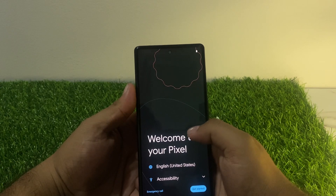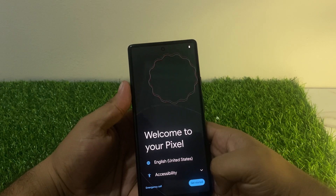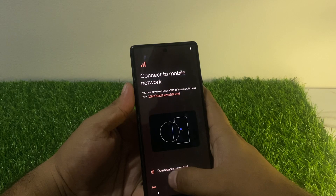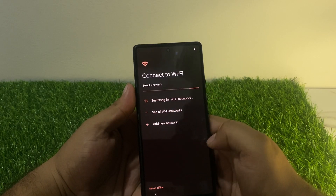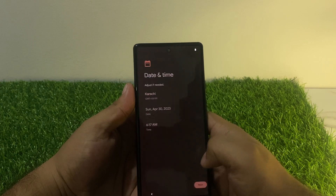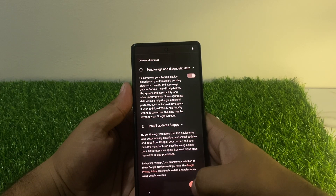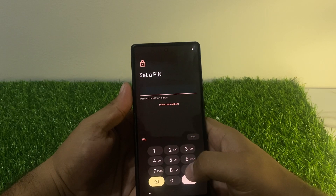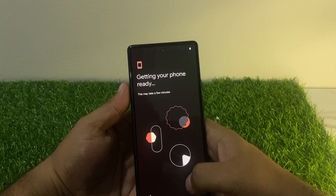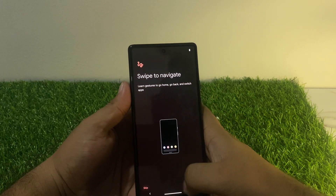You can see on screen: welcome to Pixel — select your country. Skip, connect to Wi-Fi or setup offline, then tap Next, Next, Accept, Skip. Your phone is getting ready. Swipe to continue.